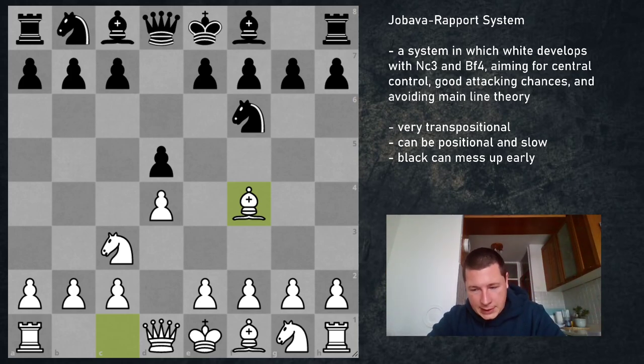It's a very interesting system in which White basically aims for huge complications very early on — a position that's not likely to occur often in their opponent's play, therefore something that may confuse them, but nevertheless a position that, despite being weird and rare, isn't really bad.